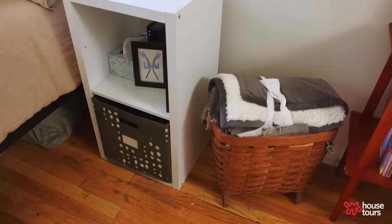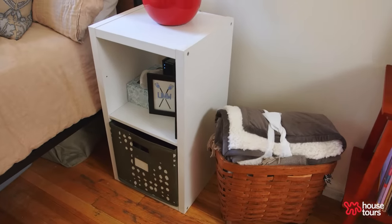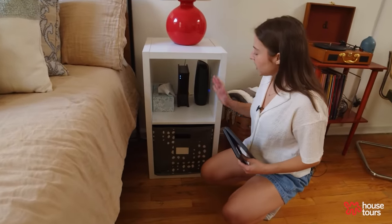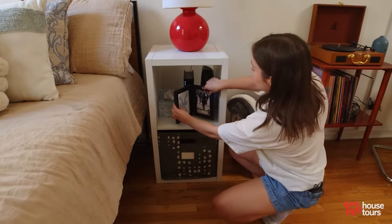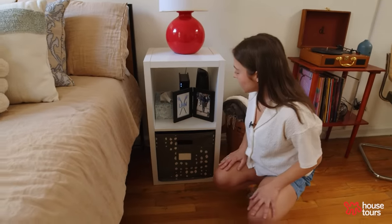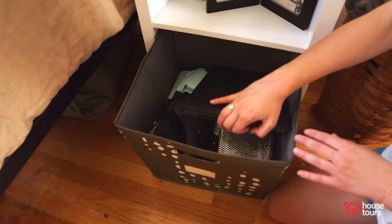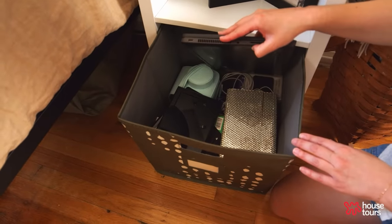I got this two cube shelf from Target. What I keep here is actually my internet and wi-fi, and I hide it with a photo of mine so it's not sticking out. This cube is almost like a junk drawer where I just keep miscellaneous items.